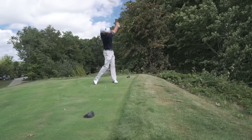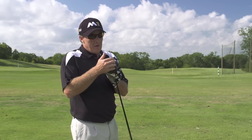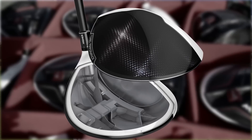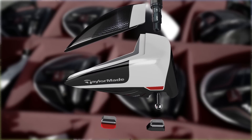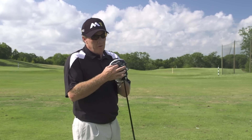The aerodynamics are beautiful. The other thing they've done is they've changed their weighting structure, so they've actually been able to move the weight down lower. They're effectively getting the ability to move this weight for heel or toe bias to help you with a draw or a fade, and also to affect spin with this back weight.